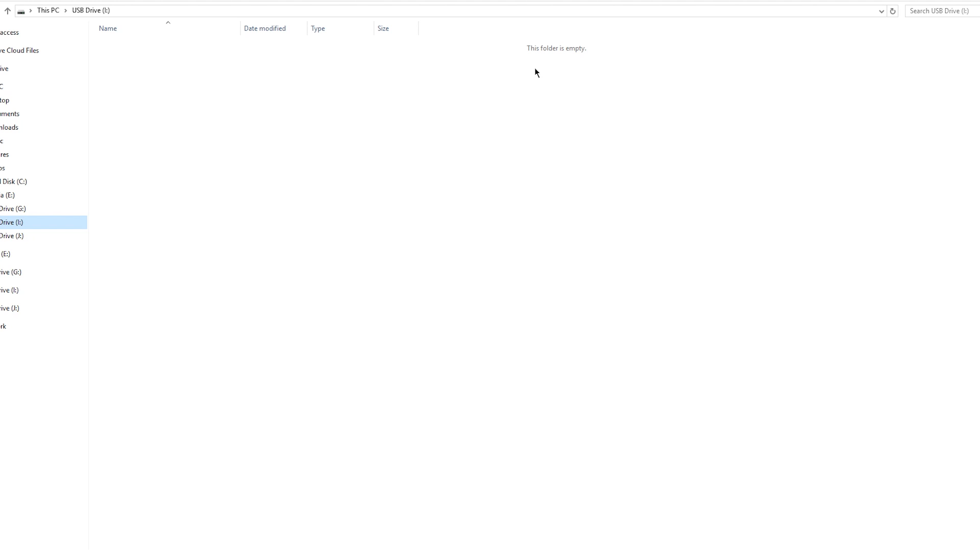So when you format an SD card it may seem like the files are completely gone, but they aren't. What really happens is the files are no longer visible, but the data still exists — it's all still on the card, just not accessible through the normal process of copying and pasting. What formatting does is give the card the go-ahead to overwrite the files with new ones you transfer day-to-day, say from your camera.